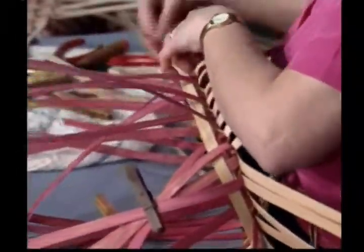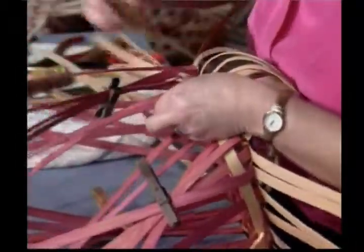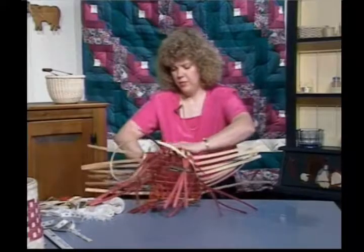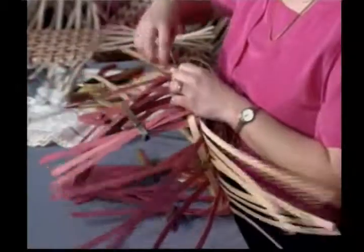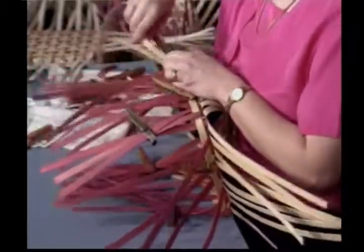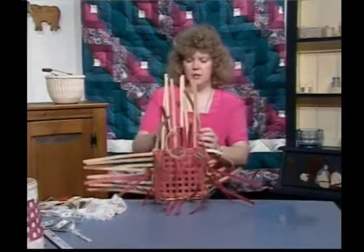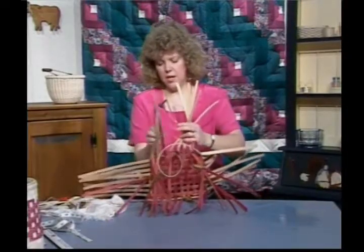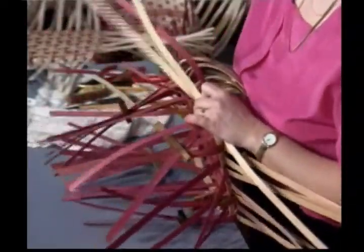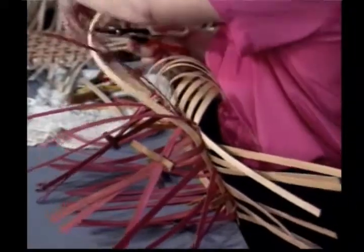Go around the corner and bring up those pieces at the corner. I'm picking up only my dyed reed — I'm not picking up any of the natural. Watch your corners; there's a tendency to really pull tight at those corners and you don't want to do that. You want a nice round corner that follows your base. I'm almost back to where I began. I'm going to estimate what I need and cut it so I don't have to work with this long piece getting the first row in.